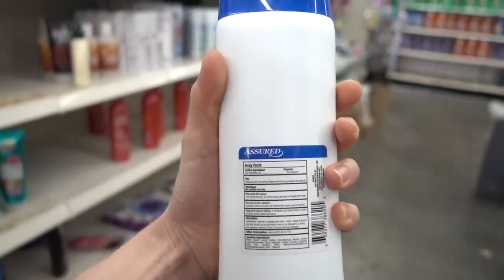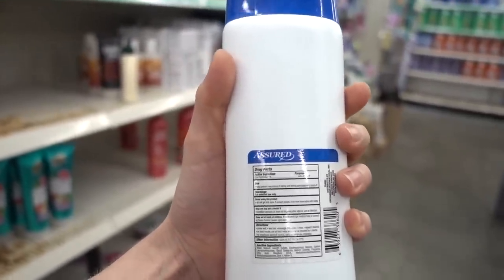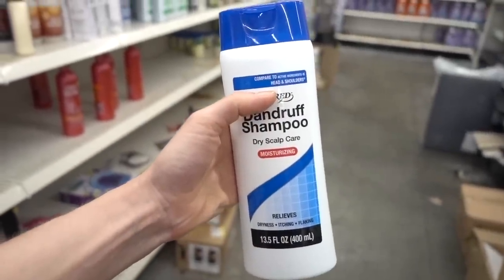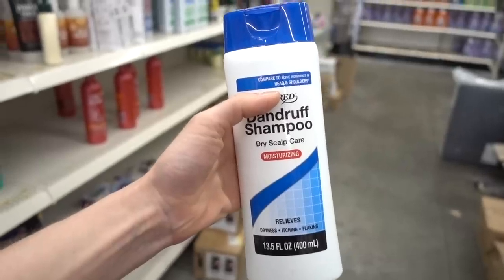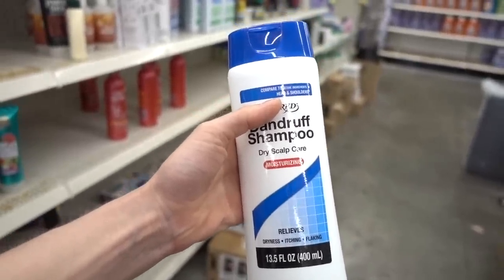Zinc pyrithione is also compelling for hair loss, because it's anti-inflammatory. It's also thought that by decreasing the burden of malassezia on the scalp, it further reduces inflammation and can help with hair loss.